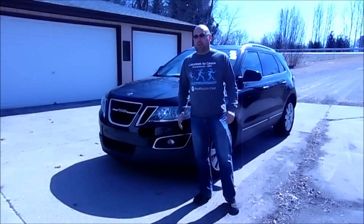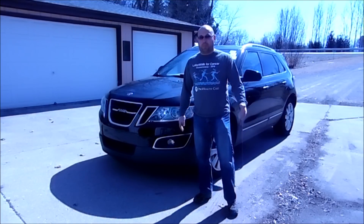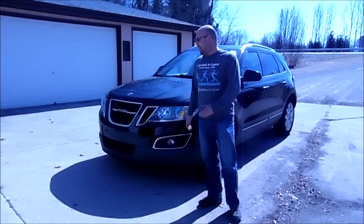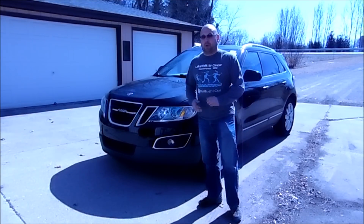Hello everybody, welcome back to the channel. For those of you that are new here, thanks for coming. Today we're going to be doing rear brakes and a right rear hub on my 2011 Saab 9-4X.